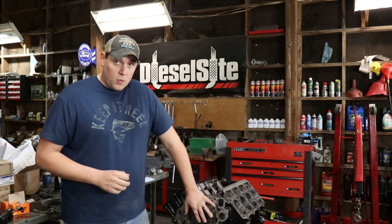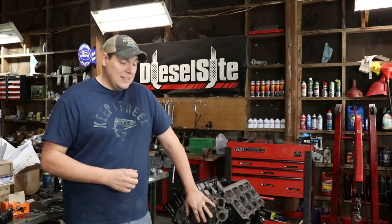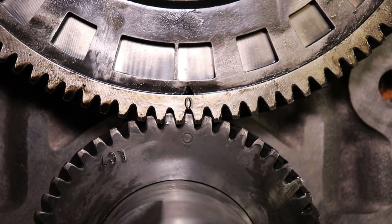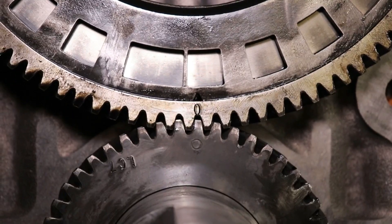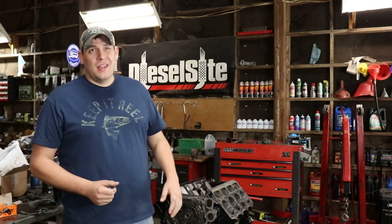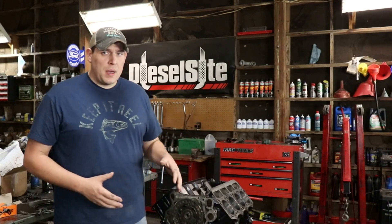The next thing you need to worry about when putting these together is lining up the cam to the crank. In order to do that, there's a circle on both the cam gear and on the crank gear. You slide it the rest of the way in and the bolts are held in with, I believe, 18 foot-pounds.